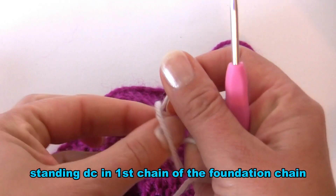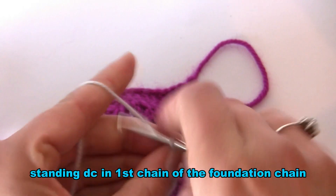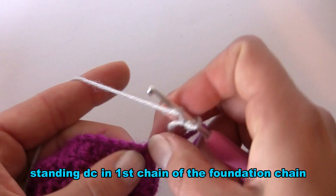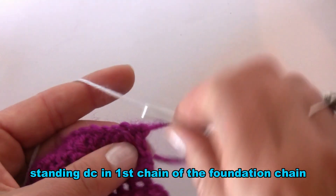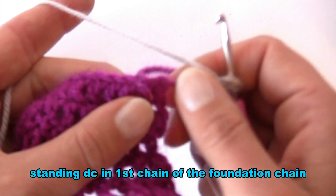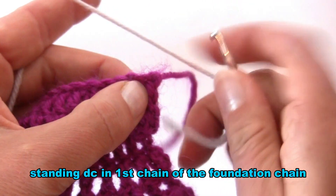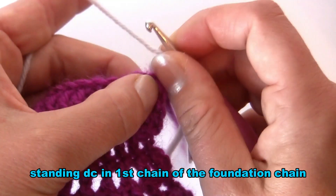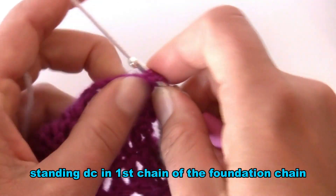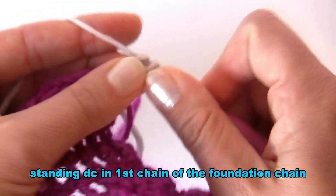Start by making a slip knot — twist your yarn and pull one end through. Insert your hook into the slip knot, tighten it, yarn over and hold it with your finger. Find the first chain: where you have your double crochets, the second one is easier to see as it's just above the double crochet. Insert your hook into the first chain — where you have your first double crochet — yarn over, pull through, yarn over, pull through two loops, yarn over, pull through two loops.